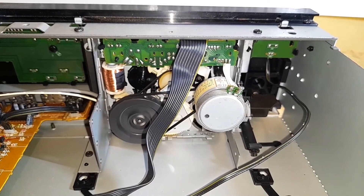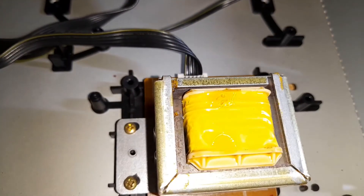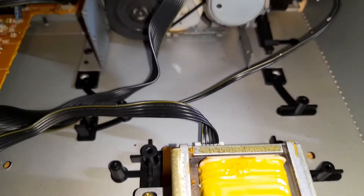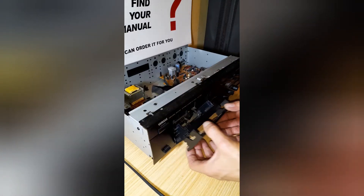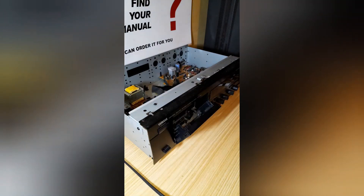Since your deck will be live, once again be careful with power. Now I'm going to demagnetize the heads — bring in the demagnetizer in slowly.